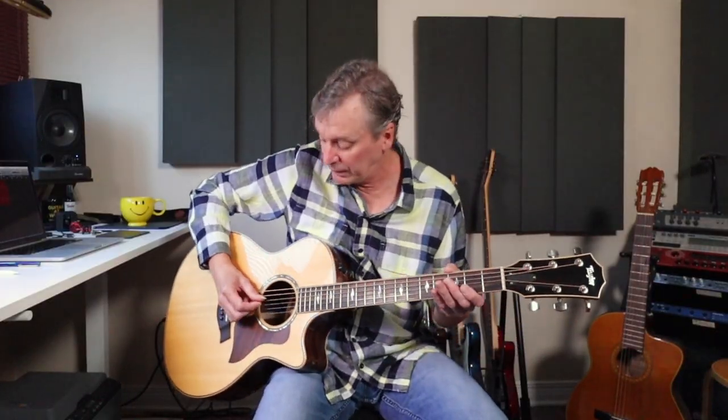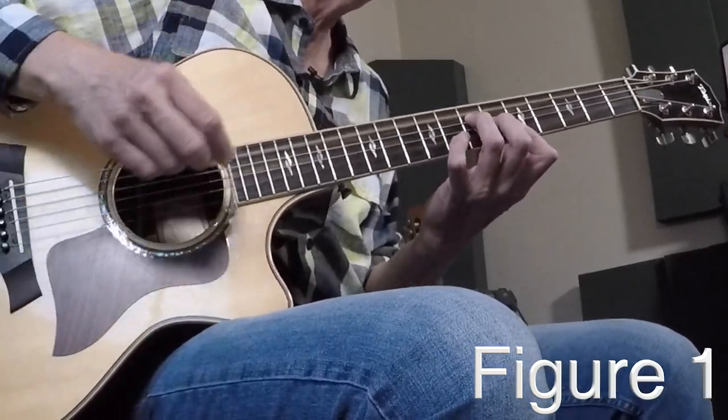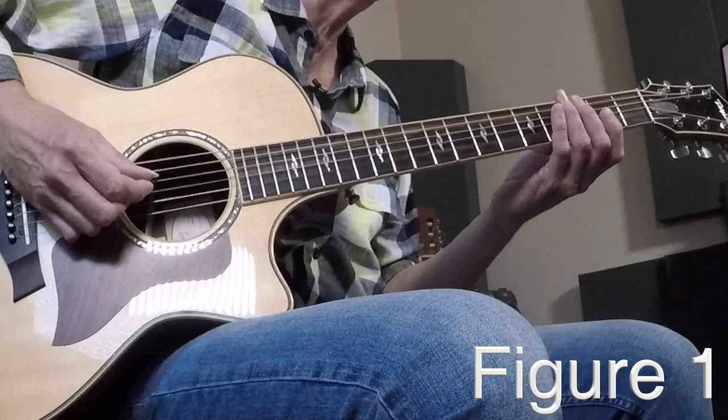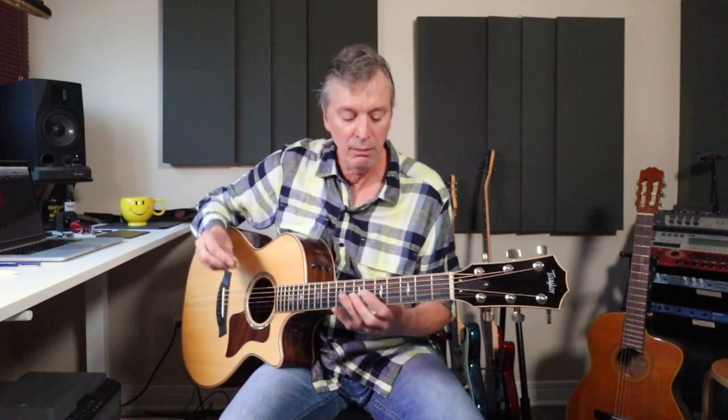You're going to hear the characteristic open D string — that's just your open D. You need a little bit of speed on that; make sure you're picking down-up. Also rest your right hand — it'll give you more control. So slowly, figure one.